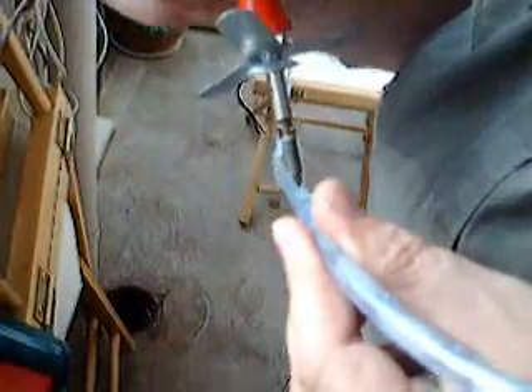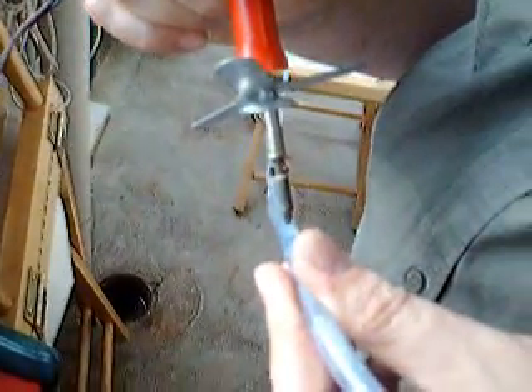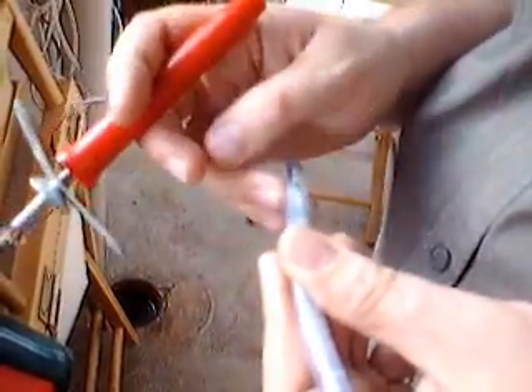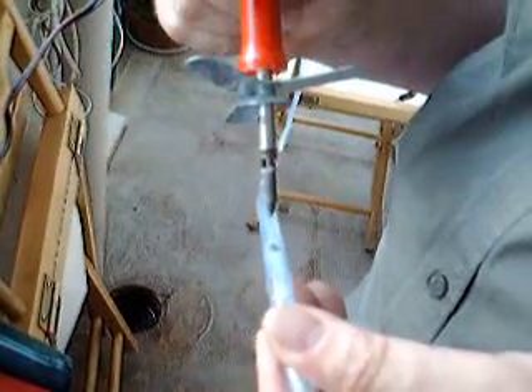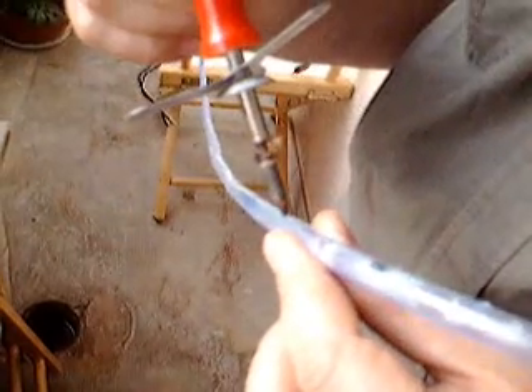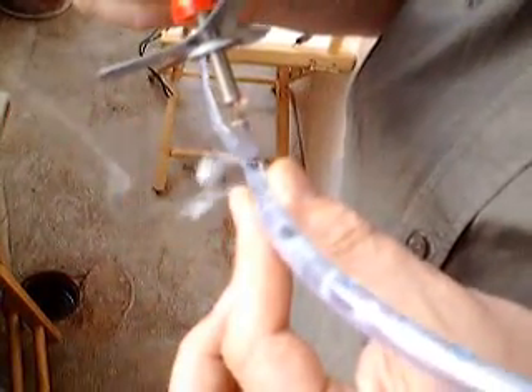So I put it into the tube just to the point where it breaks through. And that way you can make some nice little holes for the watering to come out.